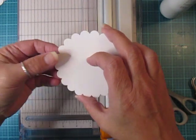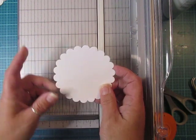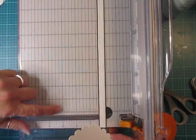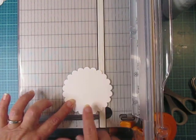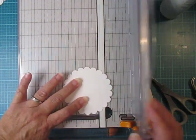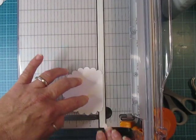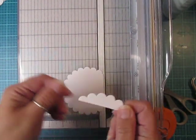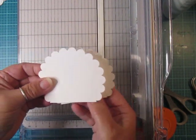Line them both up and put them in your cutter, having the two scallop ends line up with the three inch cut line. Three inches — make sure two scallops are touching — then cut. You'll have some little pieces left over, and your two scallop circles should look like this.